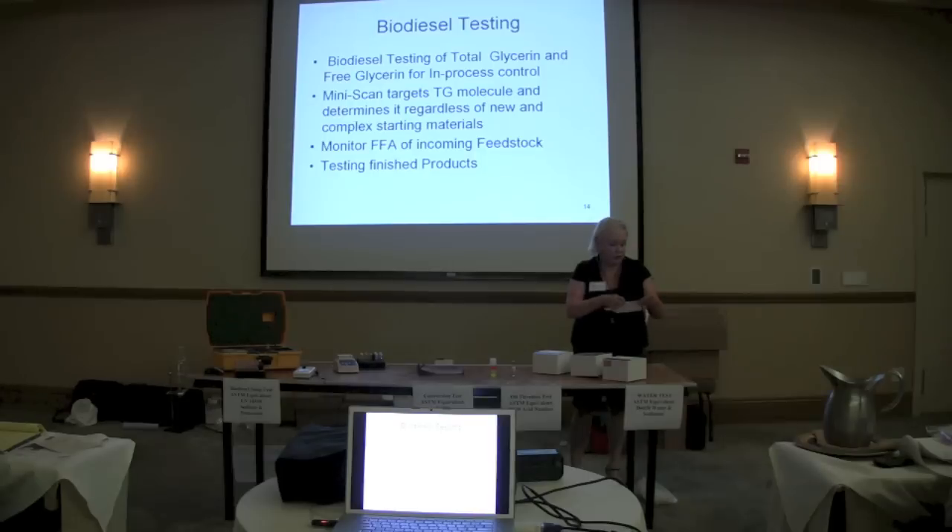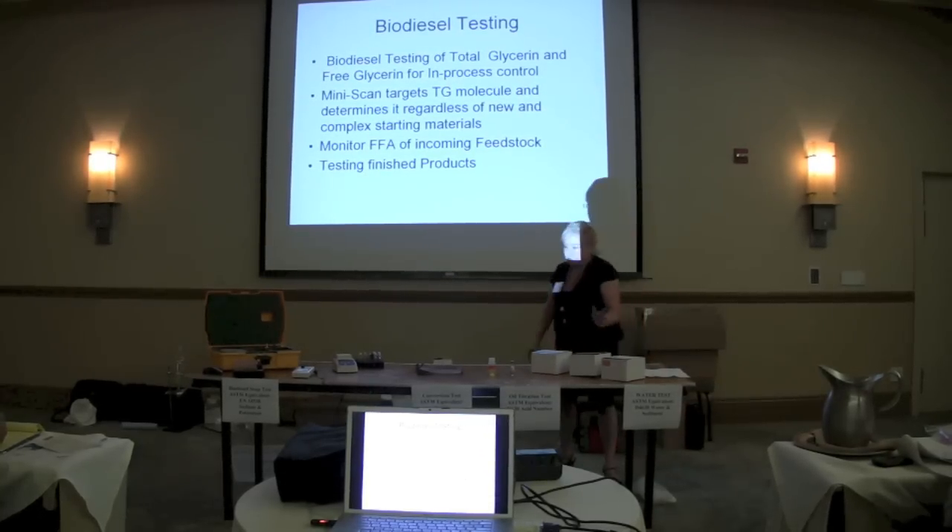When you get these test kits, they do contain a QC release that establishes the calibration for that particular test — it's loaded in there. So when we're reading a sample, we're reading it against known values from what we call calibrators, and this is in every single kit.